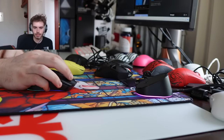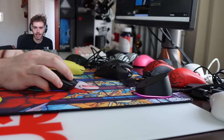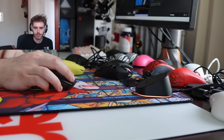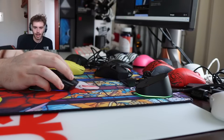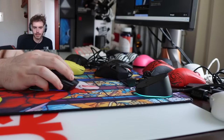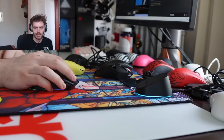Would I become a gym rat? I've been in the gym for about a year and a half but I don't need to make it my personality. Why didn't the Death Adder Mini ever take off? Because it was like the worst shape of all time and they only had a wired version — it's hard to sell a mouse when it's terrible.